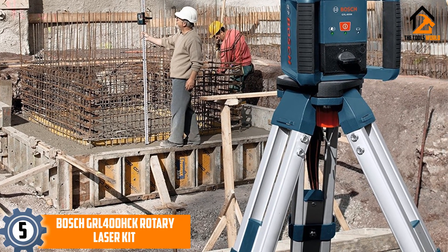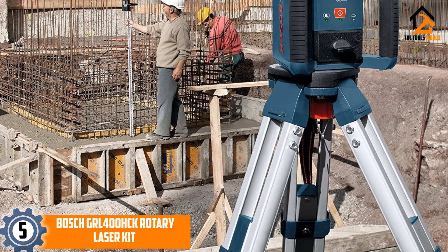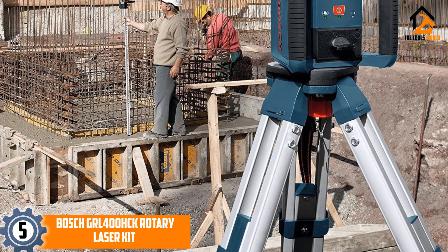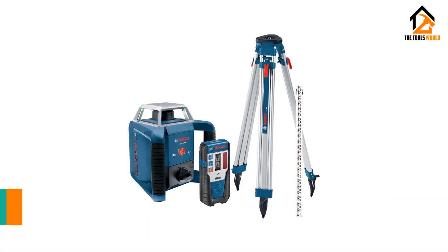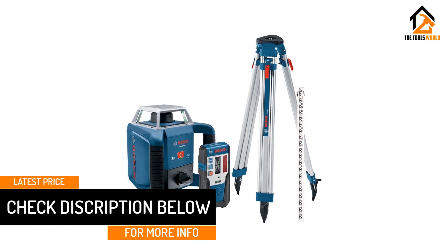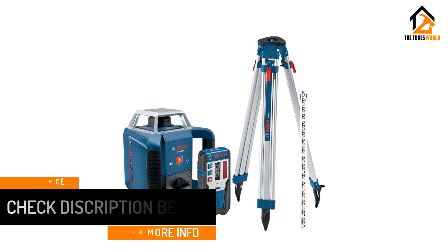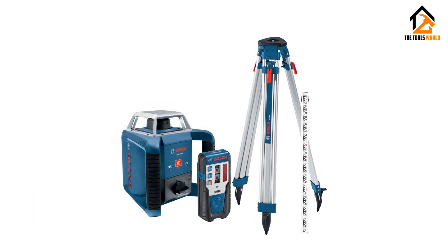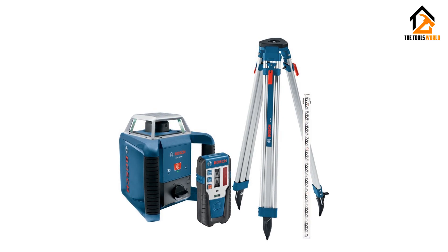On top of that, the laser beams can be customized with three different rotation speeds and six length settings. The body of the kit as well as its tripod are made with durable materials, and the glass that protects the laser is able to withstand a lot of punishment. This leveling laser offers features that can help with very niche measuring projects, filling roles that a larger or more general rotary laser level would struggle to deal with properly.